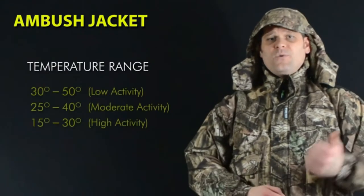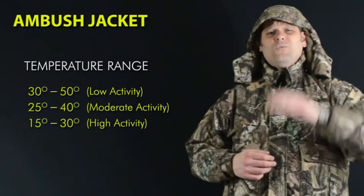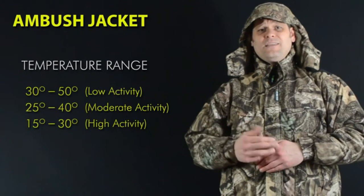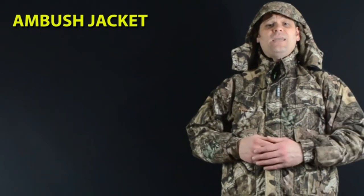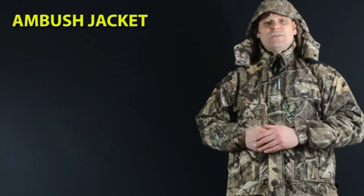With a recommended temperature range of 25 to 50 degrees, the Ambush jacket is built for cold weather hunters who want to stay warm, dry, silent, and deadly. After just one day in the bitter cold and pouring rain, you'll understand why it's been our most popular style for the past 10 years.